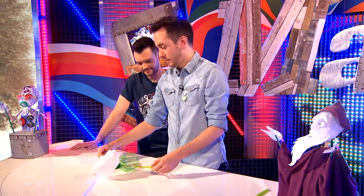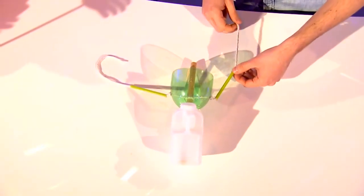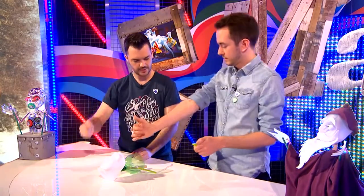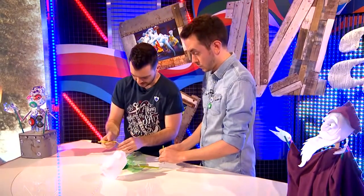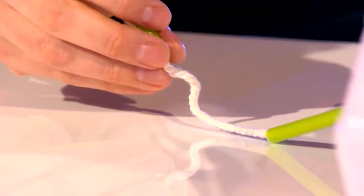For the arms, use four bits of drinking straw cut to ten centimetre lengths and thread them onto the rope. You're cutting them in half because you want an elbow joint — you want the arm to be able to move and have some flex. Thread your second bit onto each piece of string. The tape on the end of the string really helps here because otherwise it does take a long time.